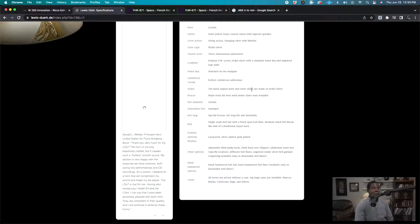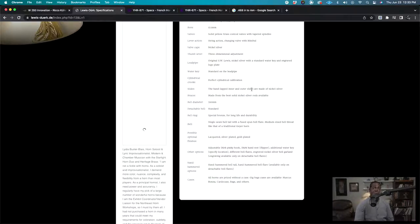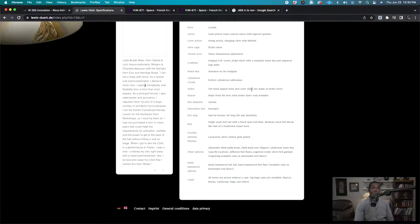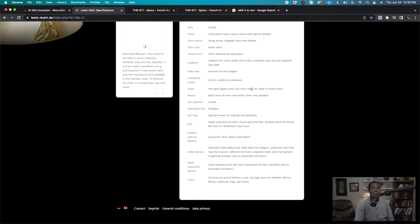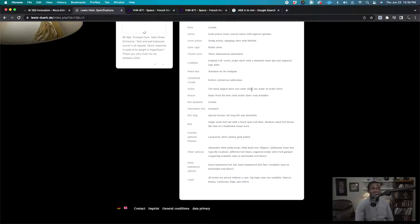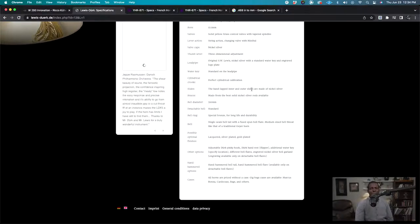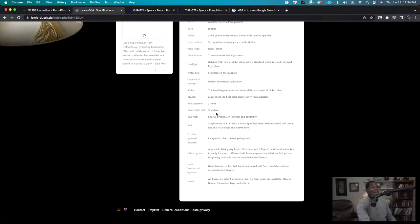'Slides: hand-lapped inner and outer slides made of nickel silver.' Most slides are made of nickel silver because it's harder and lasts longer. If your slides are yellow brass, that's a softer metal and they'll wear quicker — you may have to take it to a repair shop to get slides tightened, especially if you don't grease them regularly. It's good to know in case you want an all-yellow-brass horn. 'Braces made from the best solid nickel silver rods available' — I do wonder what the best nickel silver rods available are.